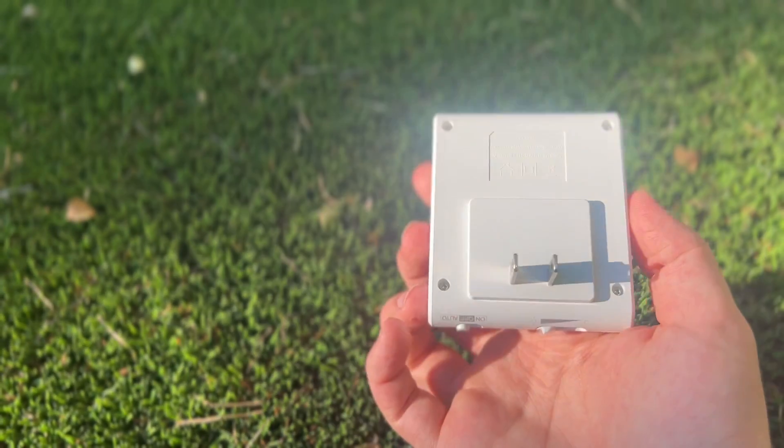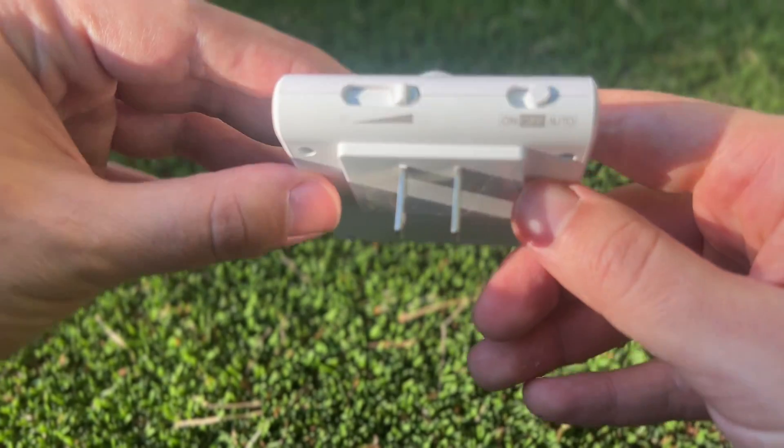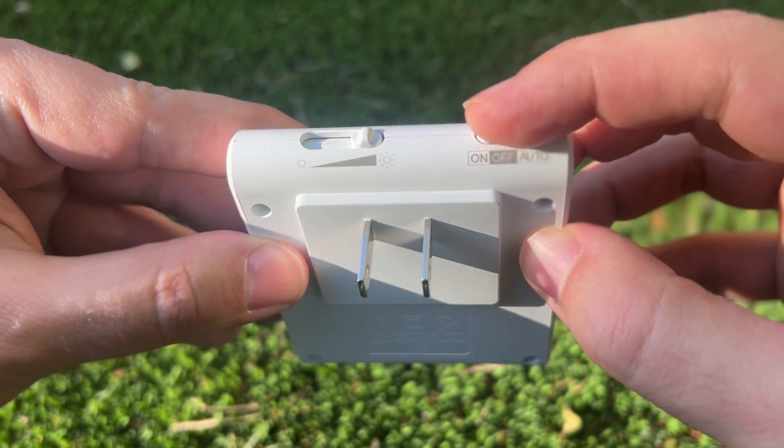No maintenance, no batteries, nothing. There's also just two simple switches on the bottom. One controls the brightness, and the other controls the three different modes: off, on, and auto.